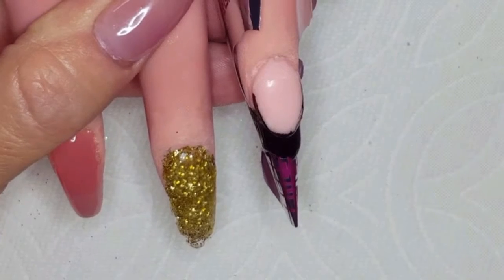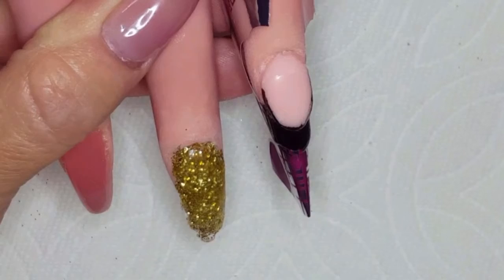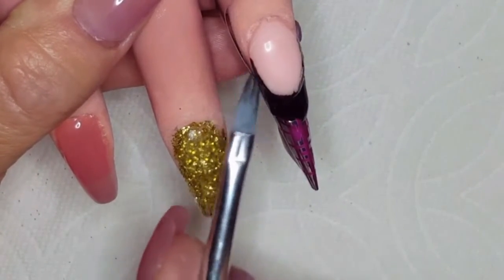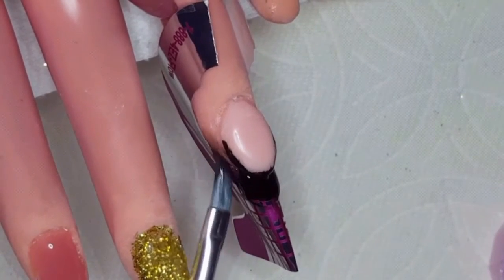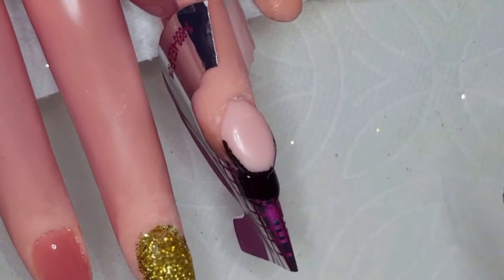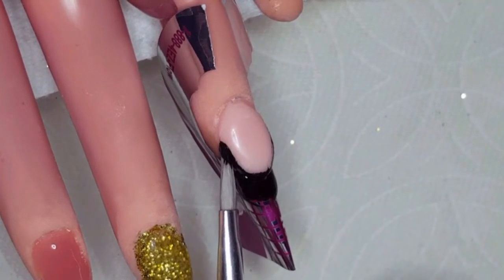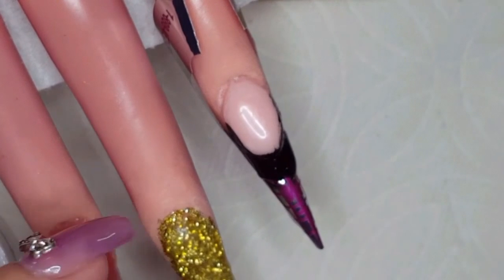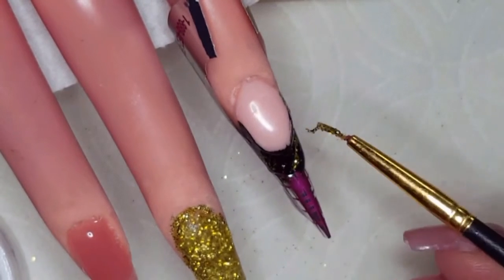Now that it's all black, I'm going to take a little cleanup brush and make sure we've got all of that off of Dolly. And then I'm also going to take a very tiny brush, put it in some of the builder gel — the clear gel — and then dip that in the glitter, and then run that through the black just to give it a little bit of dimension and sparkle and shine. There's that glitter and we're just running that through there.